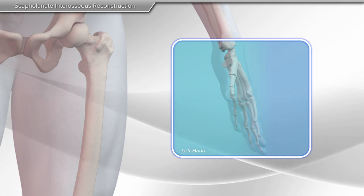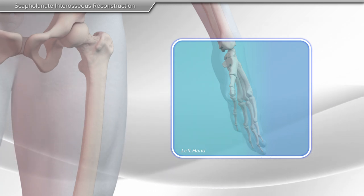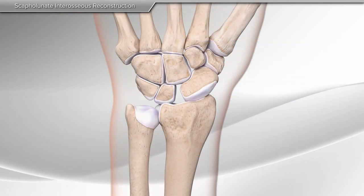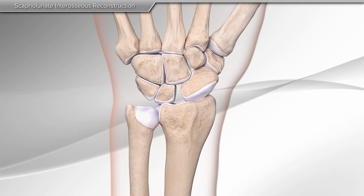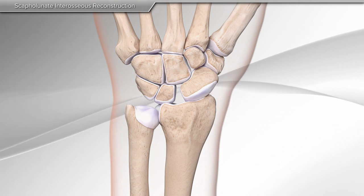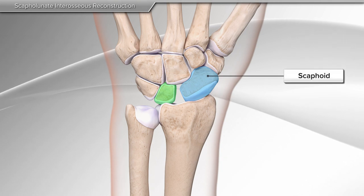In this animation, we will demonstrate the scapholunate ligament reconstruction using the internal brace ligament augmentation. The wrist consists of eight small bones connected by strong, short ligaments. The most common wrist ligament tear takes place between the scaphoid and the lunate, called the scapholunate ligament.